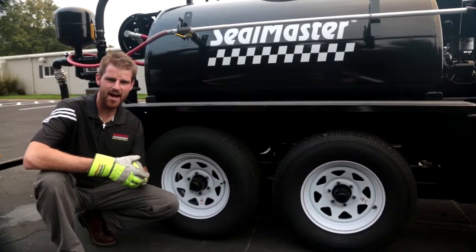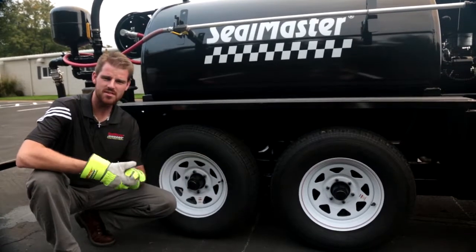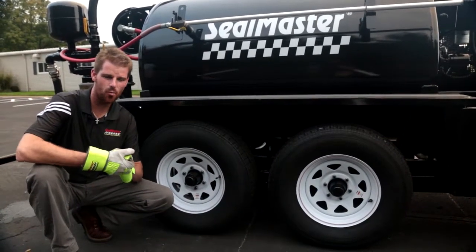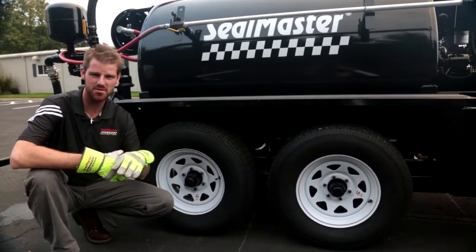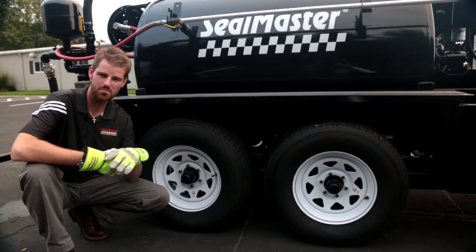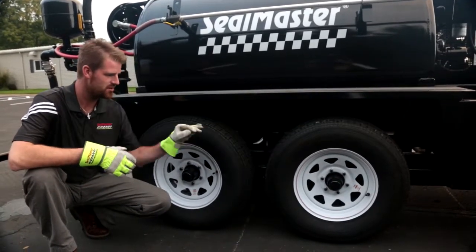The TR575 has two 6,000 pound axles which are weight rated for much higher than the capacity of the machine. This gives the machine a little added safety from a weight standpoint. And these are radial tires.